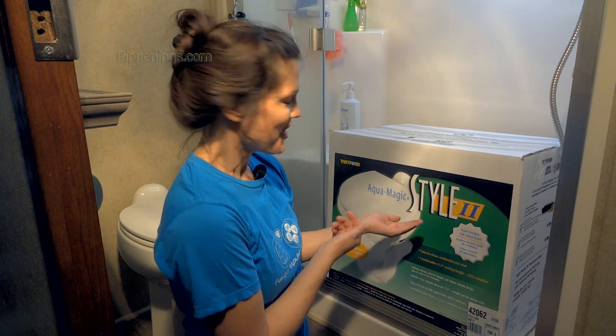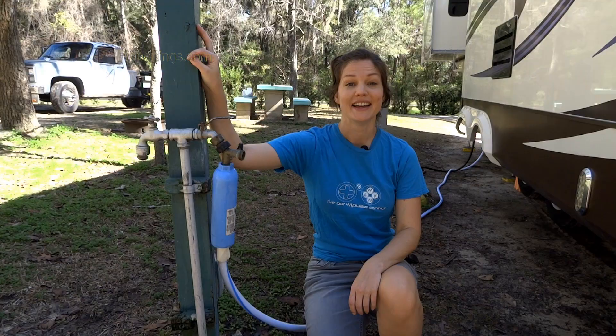It is time to replace my toilet and I am replacing it with a Thetford Aquamagic Style 2. Here is how to change an RV toilet.